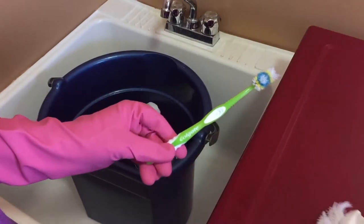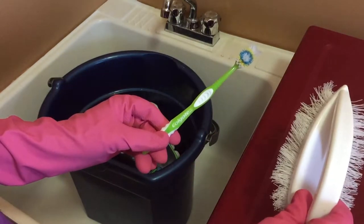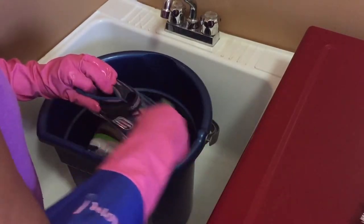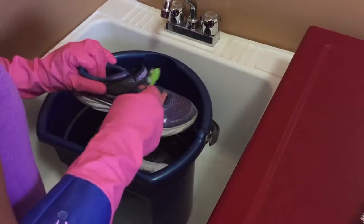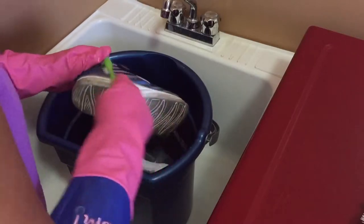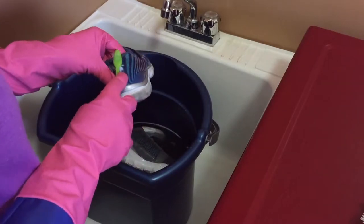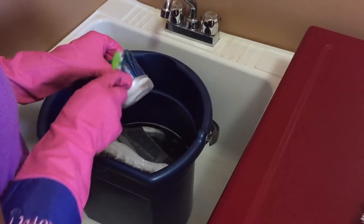My shoes have been soaking for about two hours now. Take an old toothbrush and start lightly scrubbing all over. Be gentle so that you don't pull up the fibers. You can also go ahead and do the same for the shoelaces.